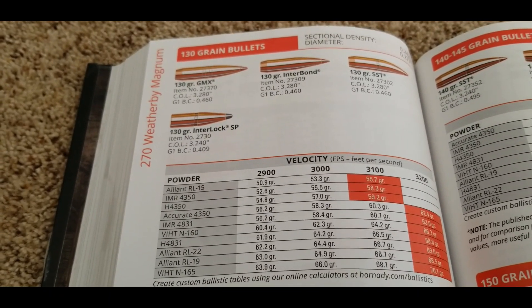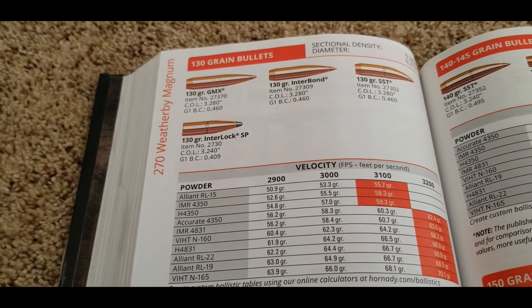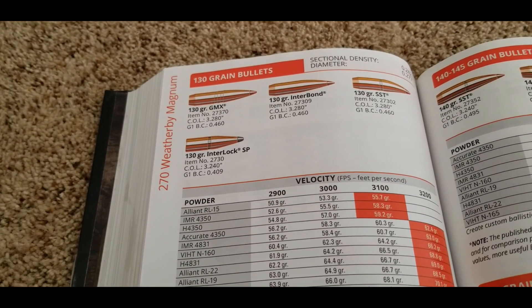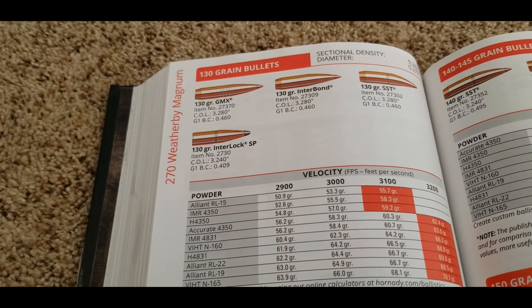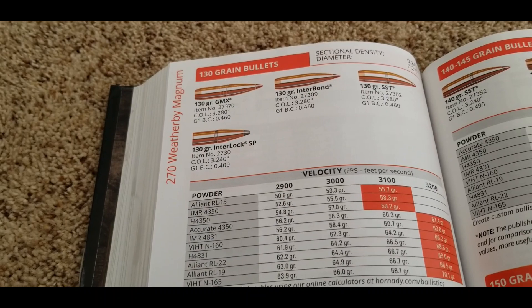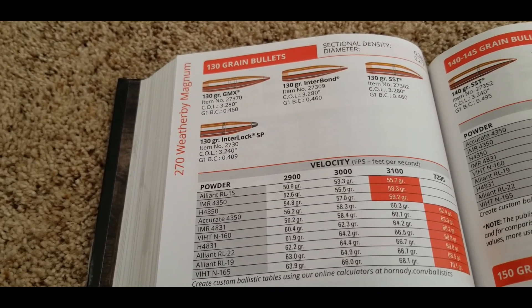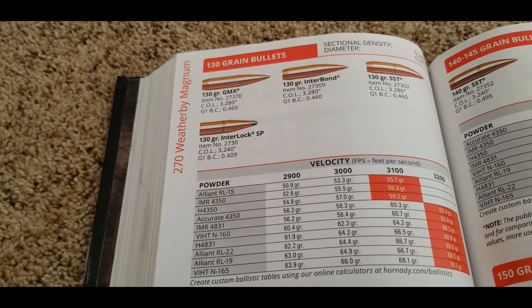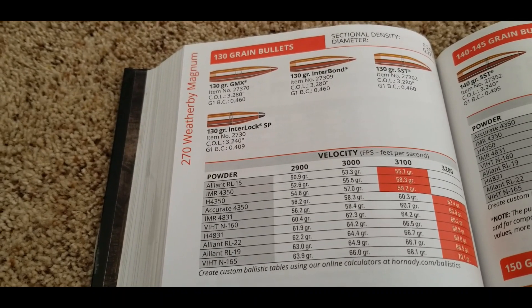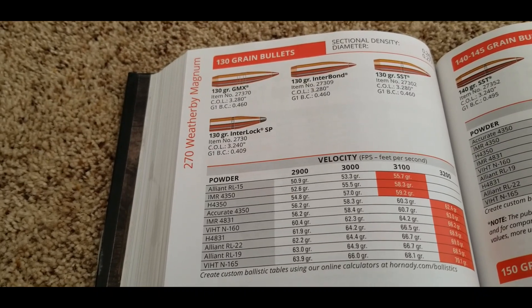That brings up something I wanted to talk about: these reloading books are not the end-all be-all with velocity numbers. You might find quite different numbers experimenting or with different reloading books. For example, the 7mm Remington Ultramag in the Hornady book and even in the Nosler book — they're kind of short-selling it. You're definitely going to get better velocities. Just know it's all relative.